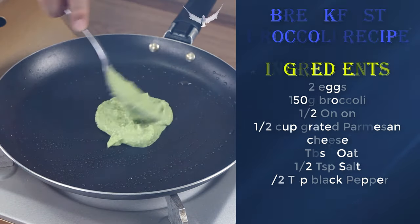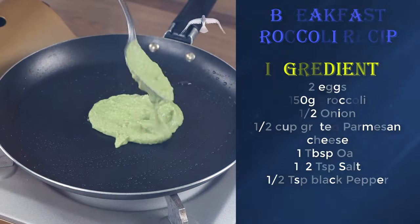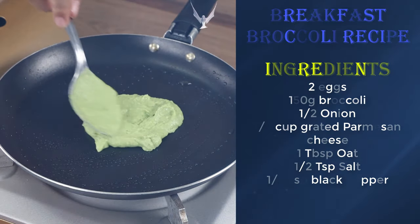This recipe is easy to prepare, super healthy and delicious. Try it at home. I'm sure you won't regret it.